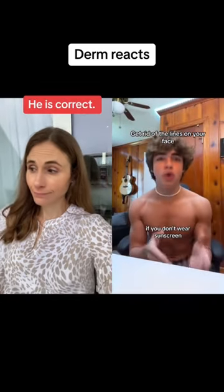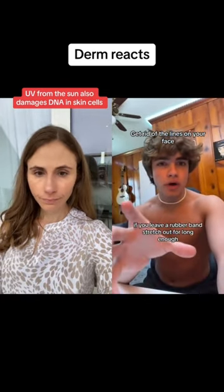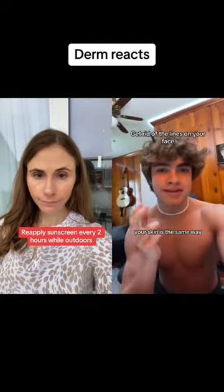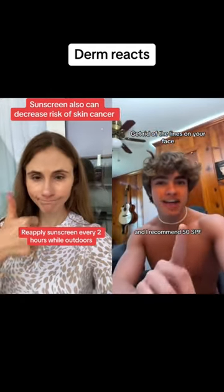If you don't wear sunscreen, the sun is taking out the elasticity in your skin. It's like a rubber band — if you leave a rubber band stretched out for long enough, it's gonna lose that elasticity and it's not gonna go back to regular. Your skin is the same way. When you're in the sun, your skin's gonna start to sag, lines are gonna start to form, wrinkles and all that. So you need to wear sunscreen, and I recommend 50 SPF.